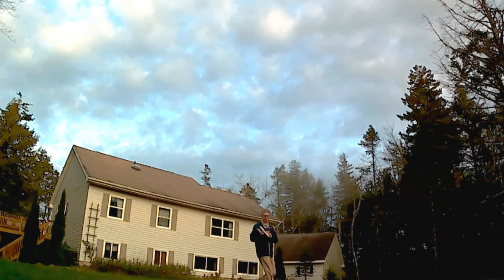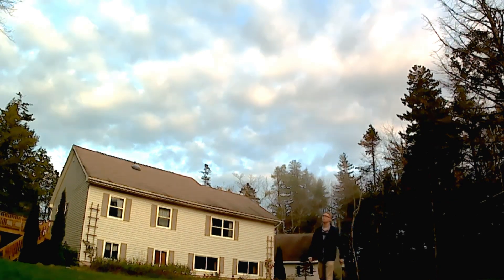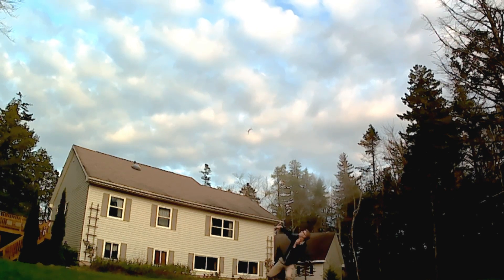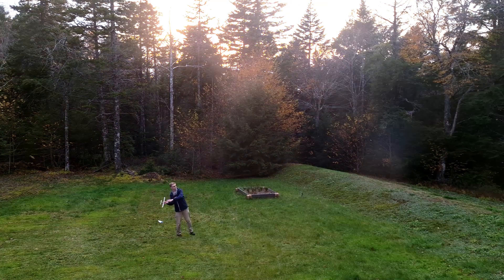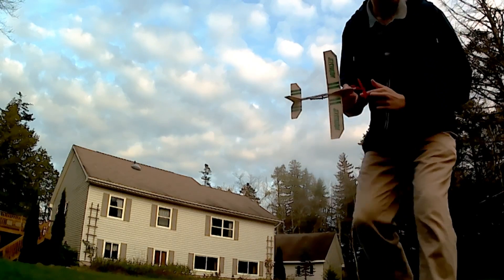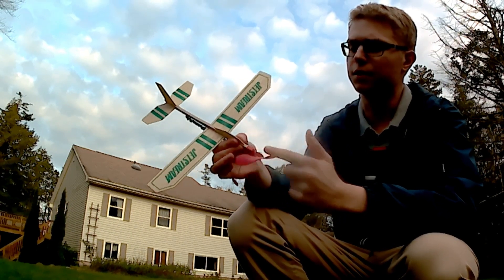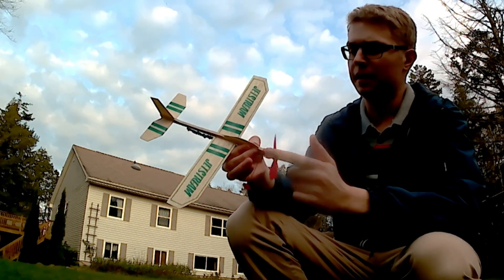I'm going to try it again with throwing it more vertically. What I suspect is happening is that the rubber band unwinding is causing a lot of gyroscopic effects — the untwisting of it is causing some kind of rolling motion to the right. The rudder can't counteract that, so I might just have to accept that and move on.